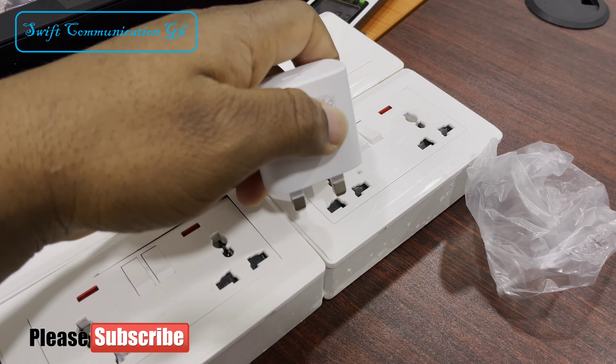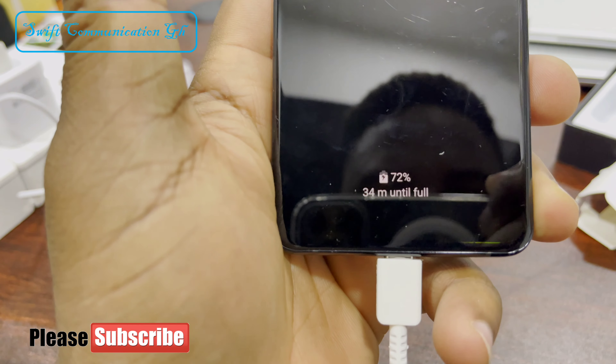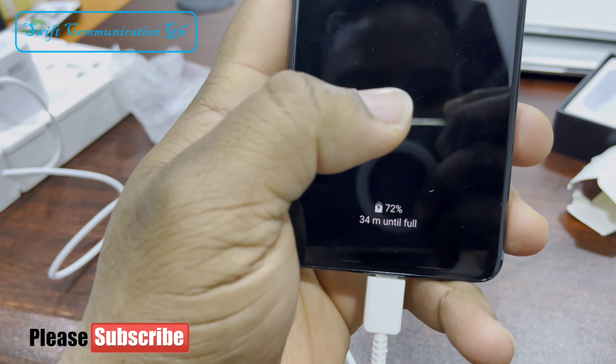The S20 Ultra ECC Type-C charger. Over here you can see fast charging — takes 4 minutes to full.